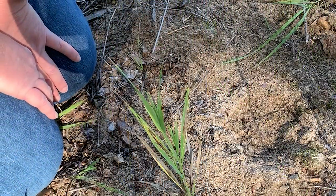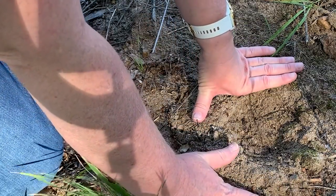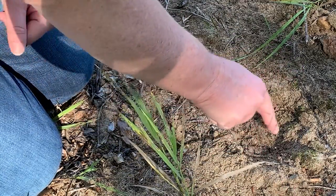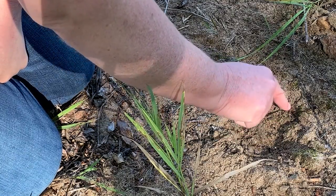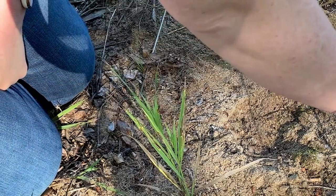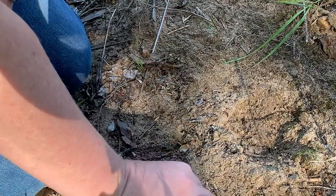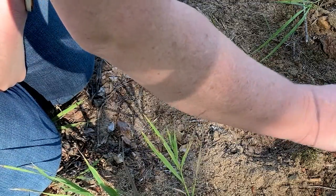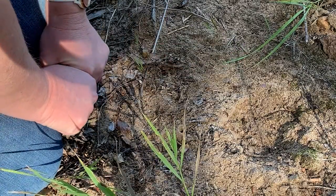Before we start our cast we're going to clear out the track. We want to make a cast of the actual track, not of the sticks and rocks that are around it. We don't want to pull out anything that's actually in the track itself — if there's a stick in there pretty good, we're not going to pull that out because we'll ruin the track. But we are going to pull out stuff around it to get rid of any sticks, because we're going to put a little fence around it and we want the actual cast.